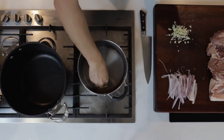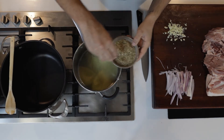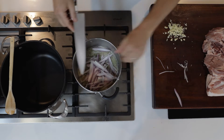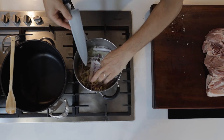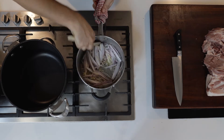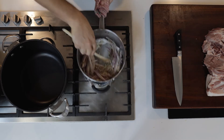Add the butter to a heavy-based pot over a medium heat. Once the butter is melted, you can add some fennel seeds into there, the finely sliced shallots and the garlic, and just cook that over a low to medium heat, stirring from time to time, until the shallots are soft and translucent — which will take about eight to ten minutes.